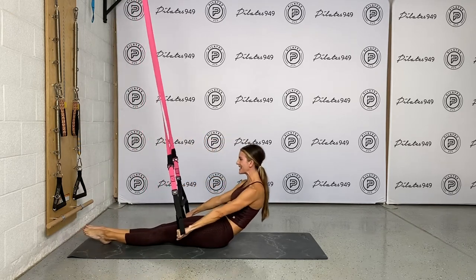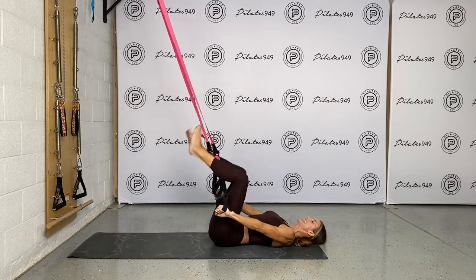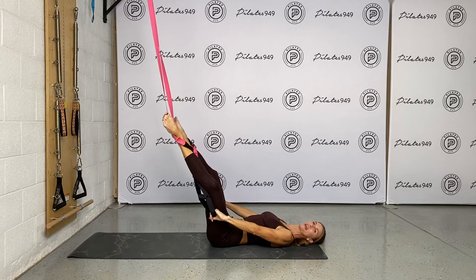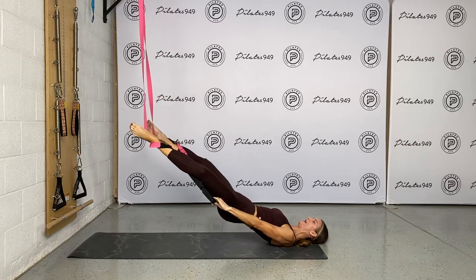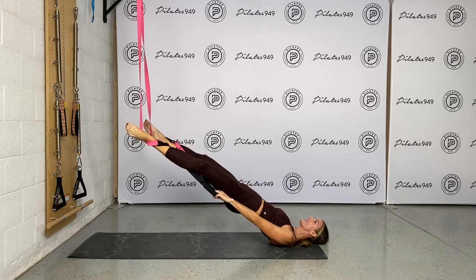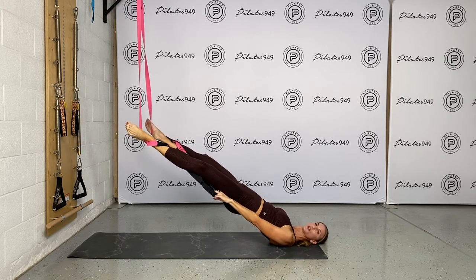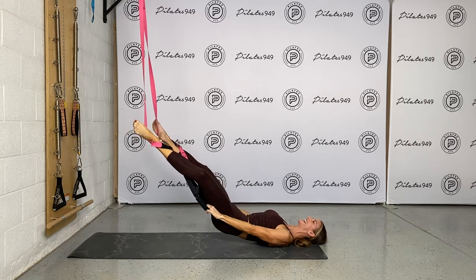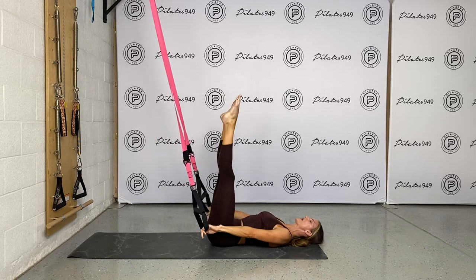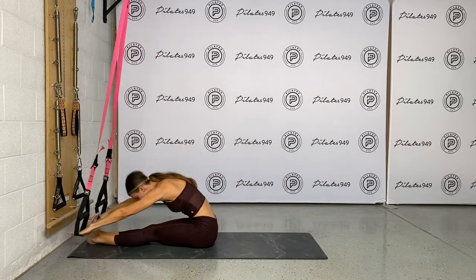Roll it down. Hit that lumbar spine, tabletop, head down. Wrap out, in, out to this open leg diamond position. Roll it up — tail to upper mid-back. Let's hold it here for one full breath pattern. Inhale through the nose, exhale through pursed lips. Imagine that increased space between each vertebrae. Then soften the chest away from the chin, bring the legs to tabletop, articulate up and stretch.